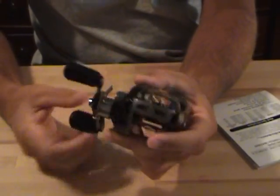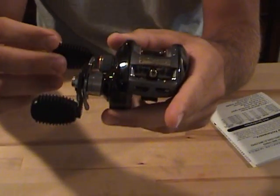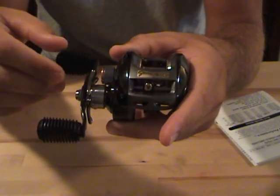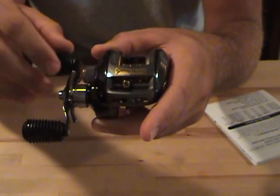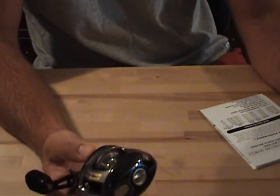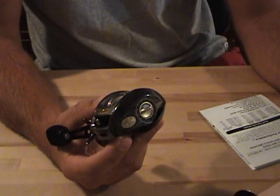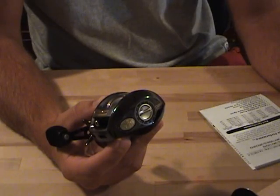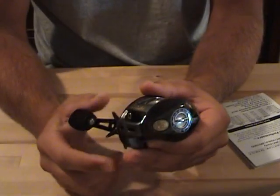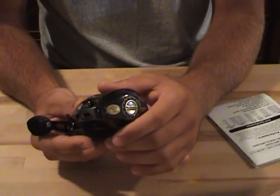Just a sweet reel. We've got the 7.1 to 1 gear ratio — every one full turn of the handle, your spool rotates 7.1 times. It's an 11 bearing system, a one-piece aluminum frame, aircraft grade aluminum spool, high strength Duraluminum lightweight gearing, recurved carbon fiber handle, a silicone handle knob, and a titanium finish. That finish is really sweet — it holds up great and doesn't scratch up easily. It's really durable.